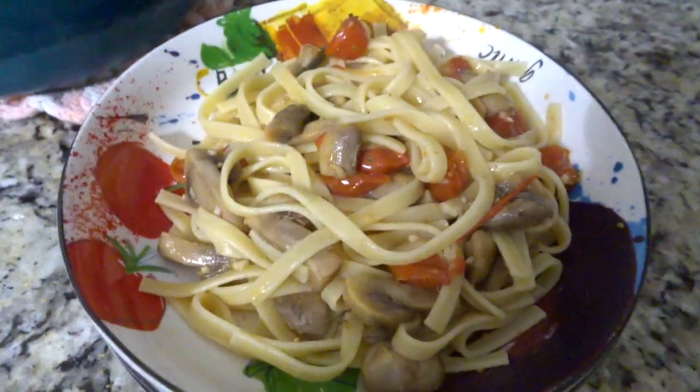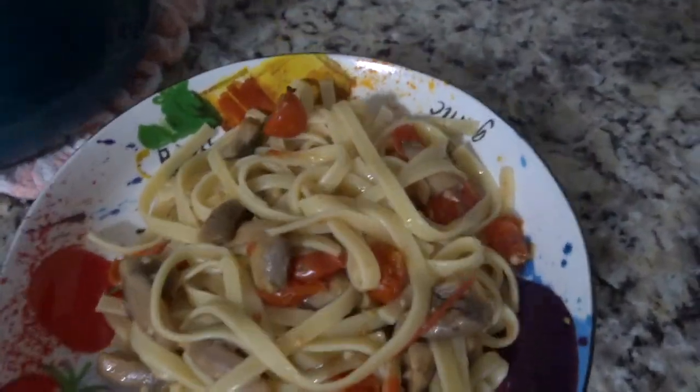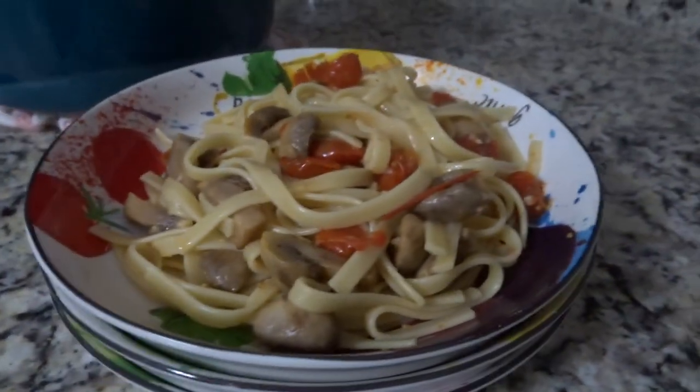Don't forget to hit that subscribe button and those bell notifications so you know every time I upload a video. I am currently uploading a video every single day from Sunday through Thursday, so lots of motivation coming your way.